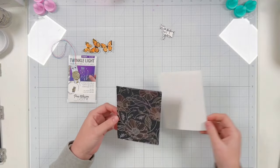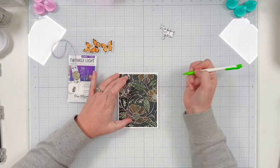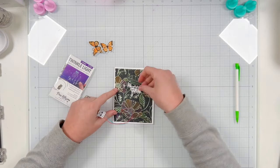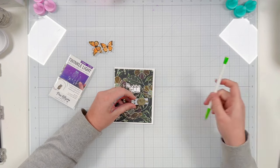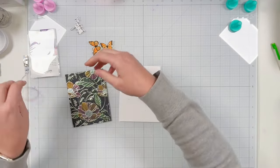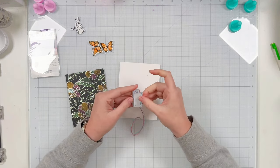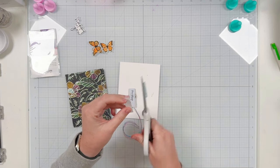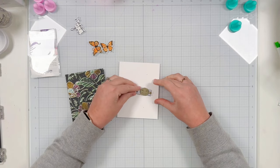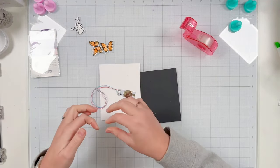I'm grabbing a pencil to trace the inside of the holes. I was originally thinking of attaching the LEDs to the background, but I'll change my mind later — it helps me know where the LEDs will be placed. I wanted to figure out where I wanted my push button, so I'm using a magnet to hold my card base in place while I indicate where the push button needs to go. I'm applying double-sided adhesive to the back of my battery pack and attaching it right to the card base, making sure the push button lines up where I want it — towards the center so I can hide it with my card front.